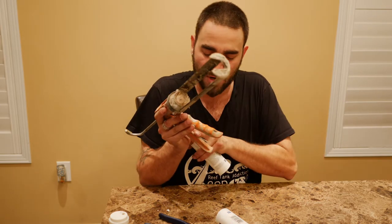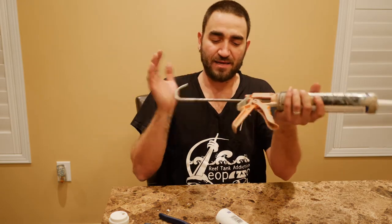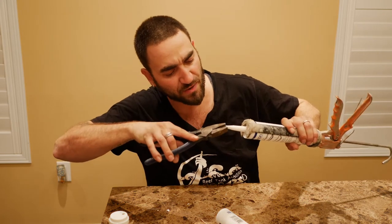It feels like there's silicone on that rod, which means that I cracked the seal. Put this back in and squeeze this again just to make sure that it's the way we like it.